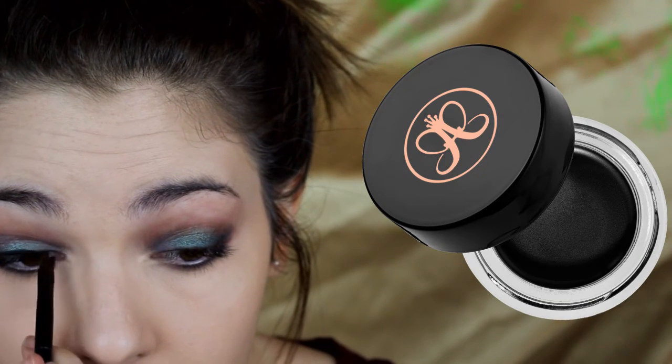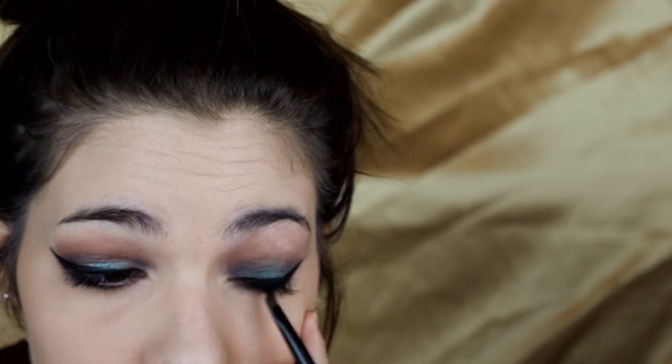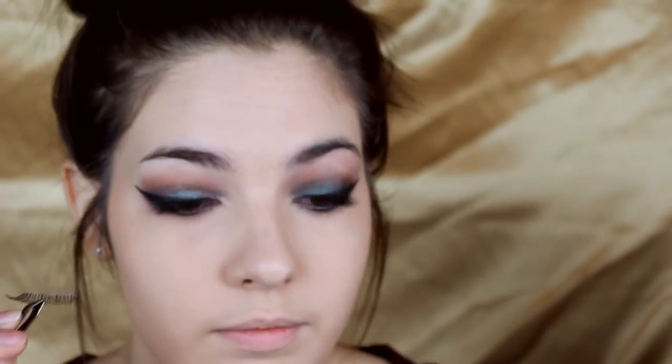I go back in with eyeliner — this is the Anastasia Cream Color in Jet. I line my eyes and do a really dramatic wing because this look is so dramatic, why not go the extra mile. Then I take my MAC eyeliner and line my waterline. I poked my eyes a million times doing that. Then I apply Ardell false lashes — I didn't have a hard time with one side, but the other eye would not cooperate. I actually lost one lash taking them off, which I was so mad about, but I have another set.